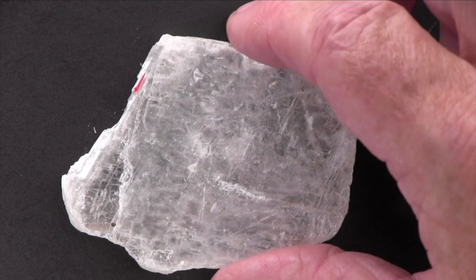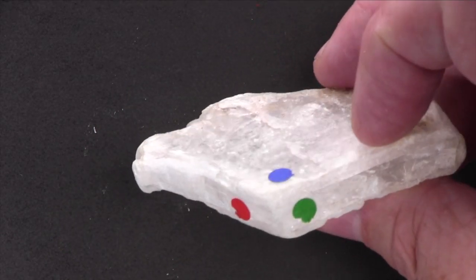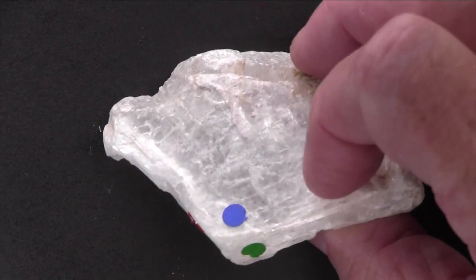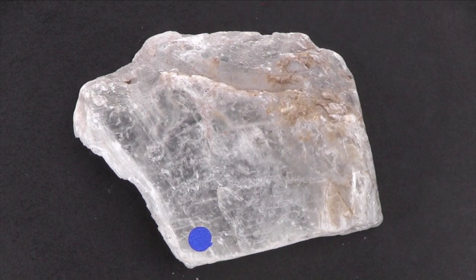Freshly broken pieces display cleavage. Each of these three colored dots is placed on a cleavage plane representing a separate cleavage direction. This is a broken fragment, so we can't tell its crystal form or habit.